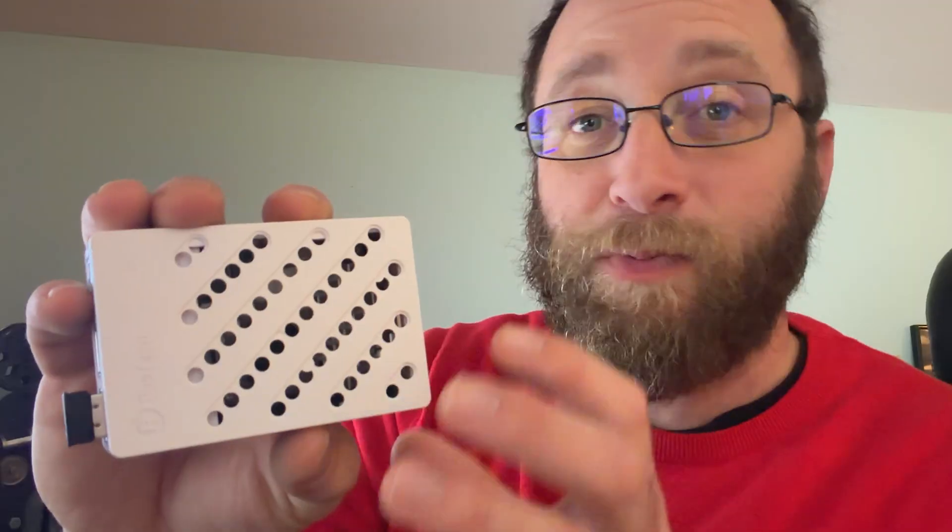I always wanted to build one of those Raspberry Pi systems because it's a little bit nerdy but also fun — you can put together this little mini computer that really could do so many different things. I never really got around to it until now, and this right here is the Raztech Raspberry Pi 5 setup. It offers so many features, but first let's go ahead and see what comes in the box.